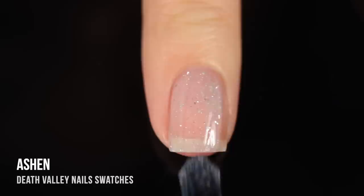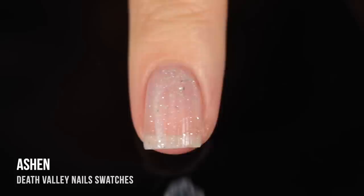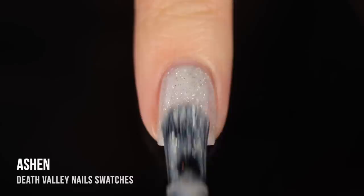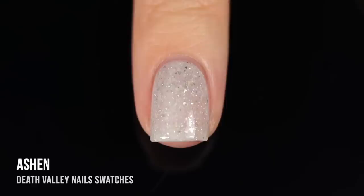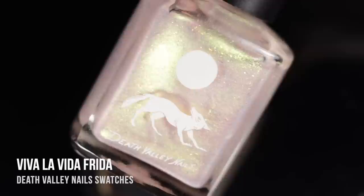Next up, we have the shade Ashen, and this is a really gorgeous, very warm-toned, light gray jelly that has a silver irregular flake running throughout. This is actually the color that made me want to do a review for Death Valley, because I think this is so beautiful — it's very subtle and simple, but there's just something about it that was so enticing to me. It actually needed three coats for full coverage. The formula on this one reminded me a little bit of ILNP, in that it was very soft and delicate, but a little bit on the sheer side. Honestly, I don't mind — I think this one looks so beautiful on the nails.